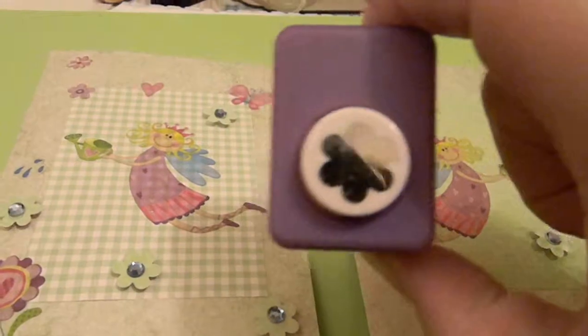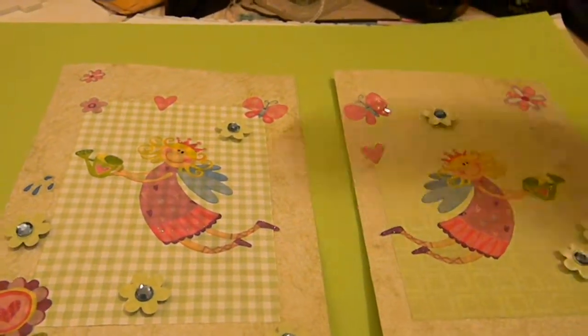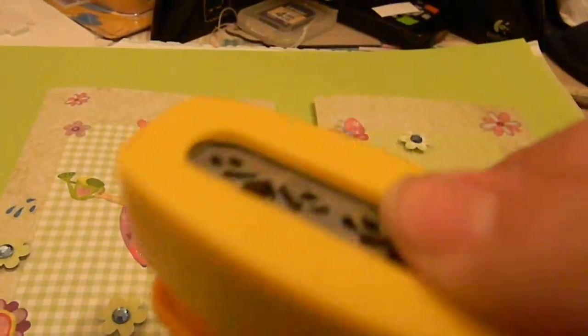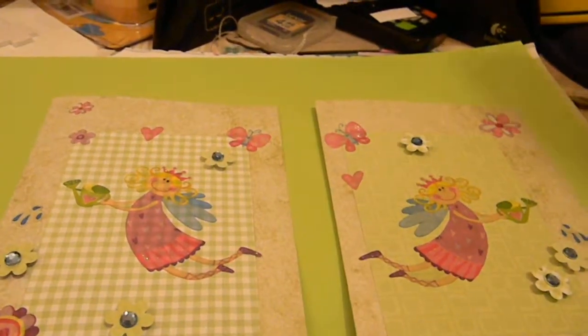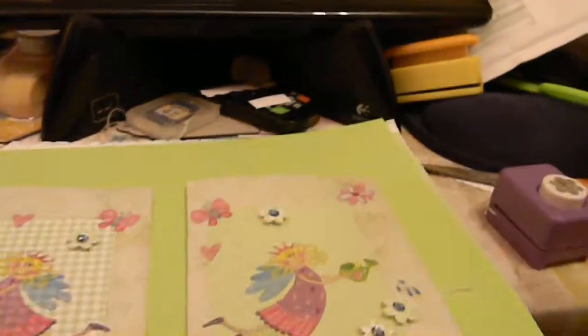Recently I found my other punch that does little hearts, but it's very difficult to punch — you have to really press it down. Then I have another punch I want to show you guys.